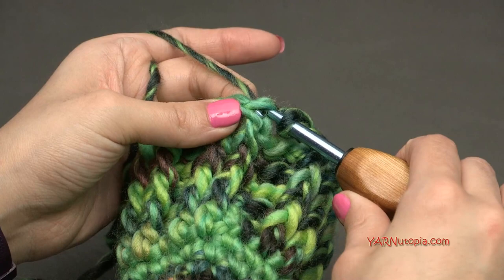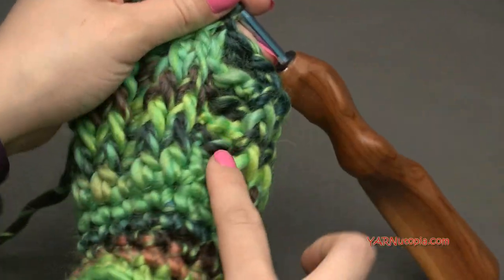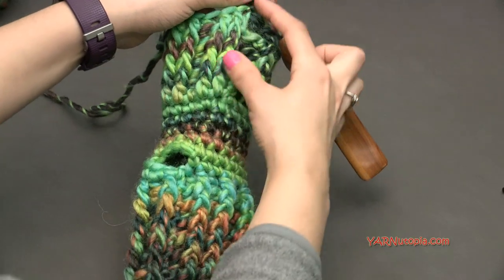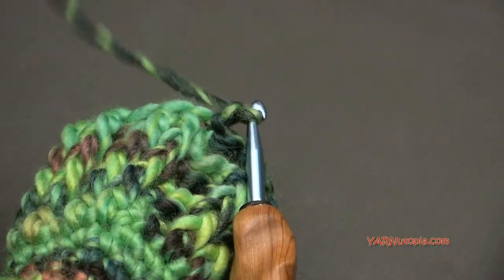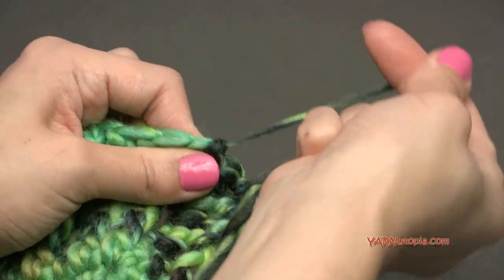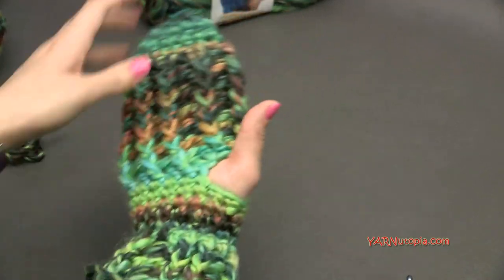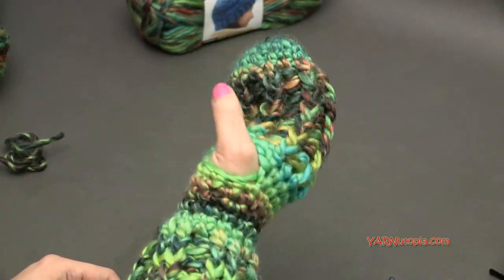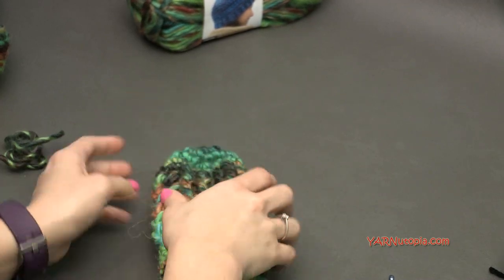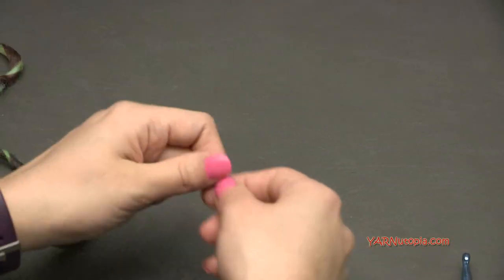When you finish round twenty-three, slip stitch to the first front post double crochet stitch and fasten off. If you want the cuff a little longer, just continue repeating that row. To fasten off, chain one, cut the yarn, pull it through and pull tight. Try the mitten on to make sure it fits. We just have this little thumb hole — if you want the thumb out for texting, that's fine, but I'm going to add a little cover for the thumb.